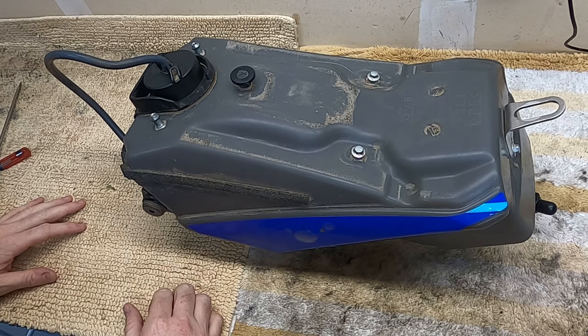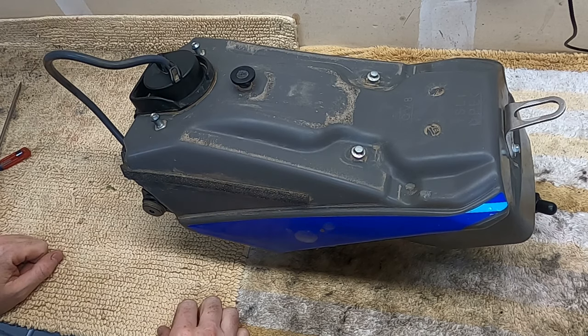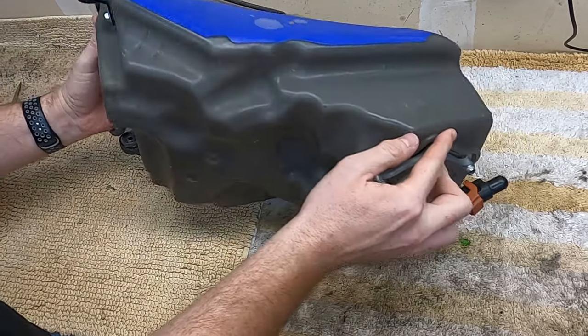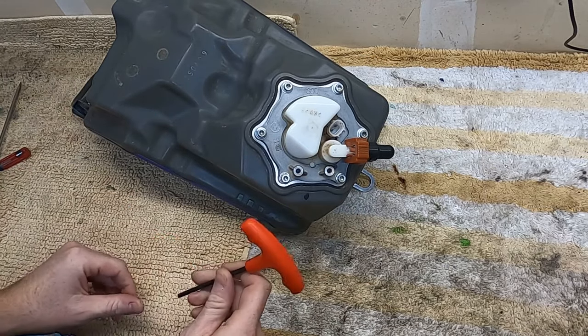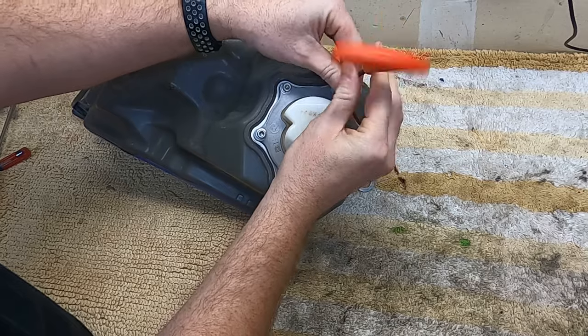I've already gone ahead and removed the fuel tank from the bike. There are lots of step-by-step instructions on how to do this online, or refer to your owner's manual, so we'll skip that and get to just the important parts. To access the fuel filter, it's going to be right down here. This is going to take a number four sized Allen and we're just going to get these popped off.